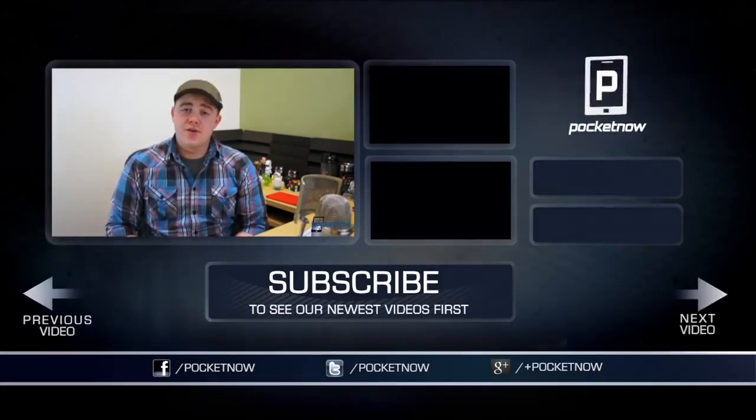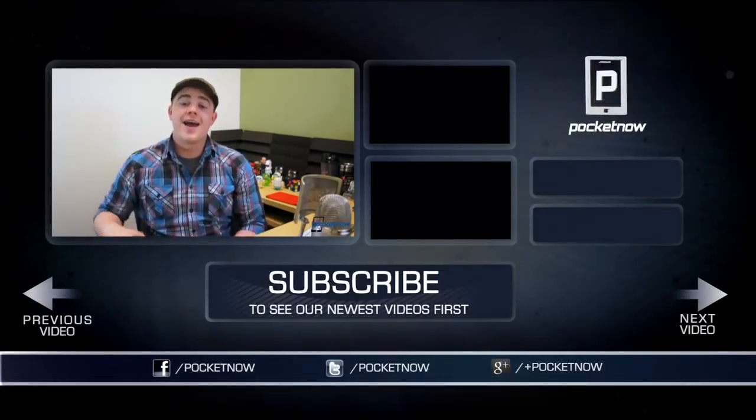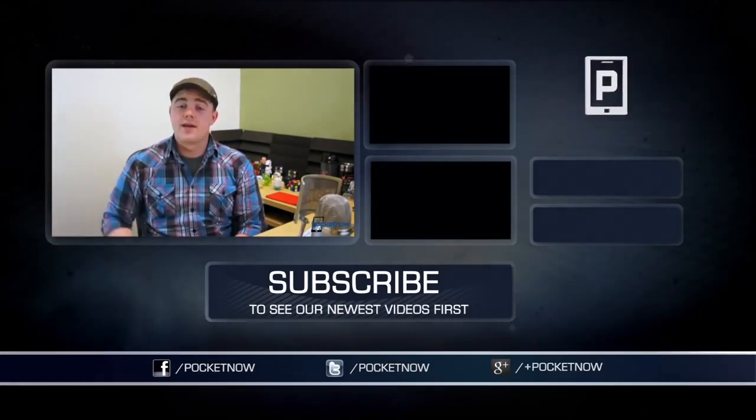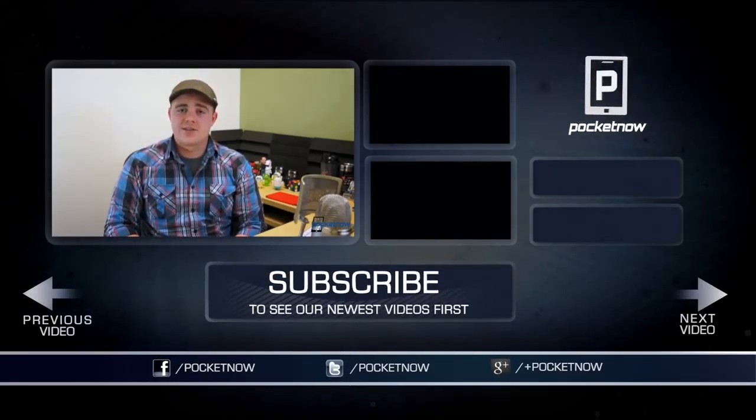That's gonna do it for this video. If you enjoyed it, be sure to click the thumbs up button below and subscribe to see more videos like this one in the future and to stay up to date on the new Nexus 7 videos that will happen over the next week. I'm Taylor Martin, you can find me on Twitter at CasperTech, and I'll see you next time.